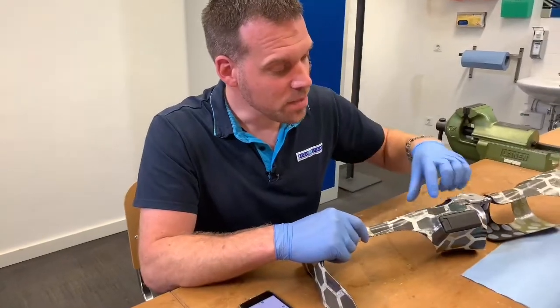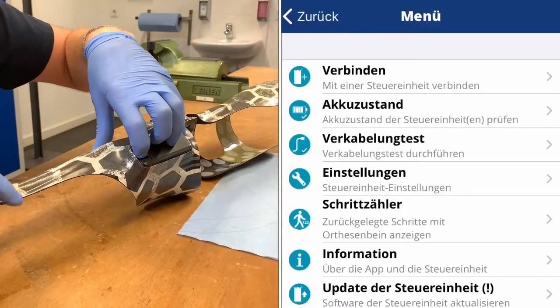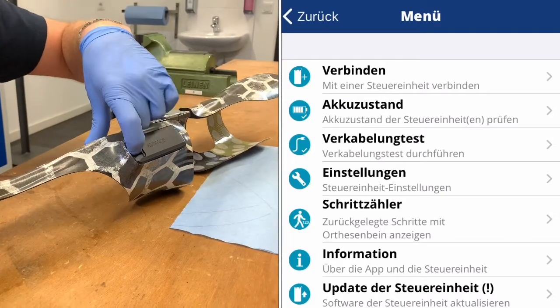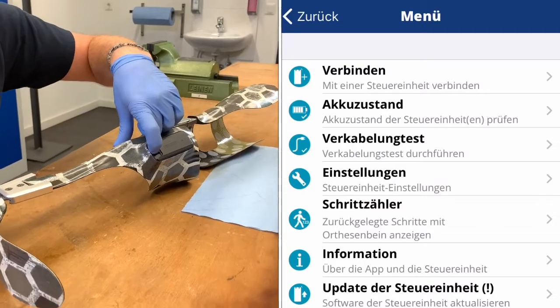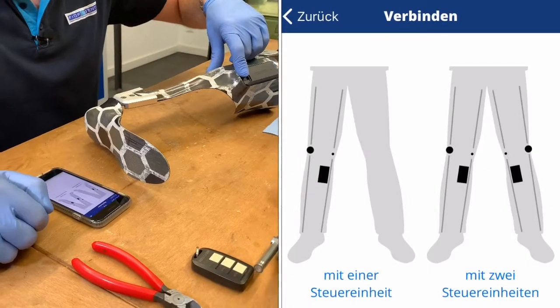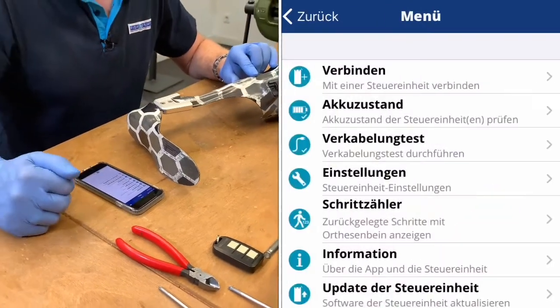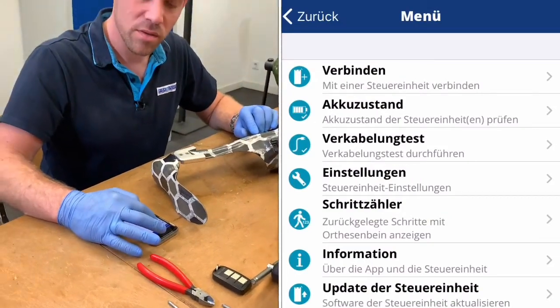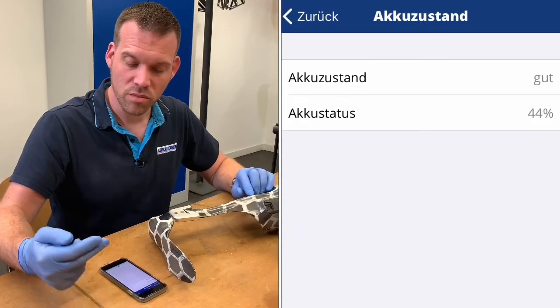Before we go ahead with taking the joint apart, we check the condition of the electronic components. To do this, we connect the controller to the multipurpose device or to the expert app. This is done by pressing the mode button for 6 to 10 seconds. We make the connection, then check the battery status — in this case it is good, at 44%.